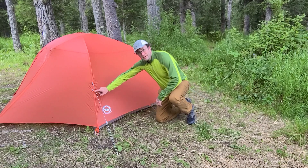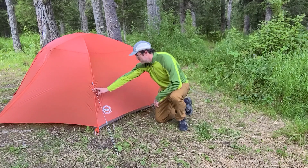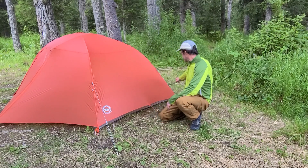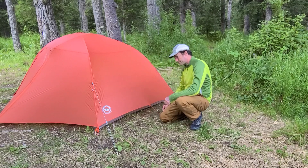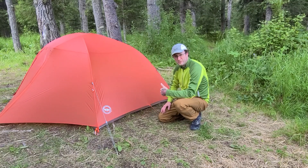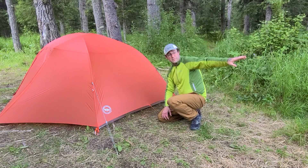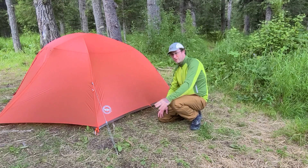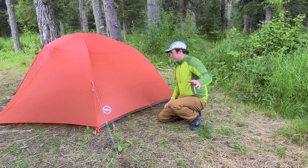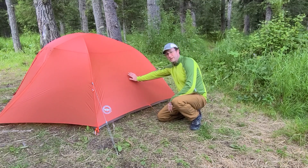I've got the foot of the tent guy lines staked out traditionally to the ground, both sides right here, instead of coming back to the center like Big Agnes suggests. When I had this tent up here at this exact location — I'm up at Crescent Lake in Cooper Landing, Alaska, where we're known for high winds — the winds were just barreling down the hillside, down these mountains and right up onto the shore. The gusts were at least 50 to 60 miles an hour and they'd hit the foot of the tent.